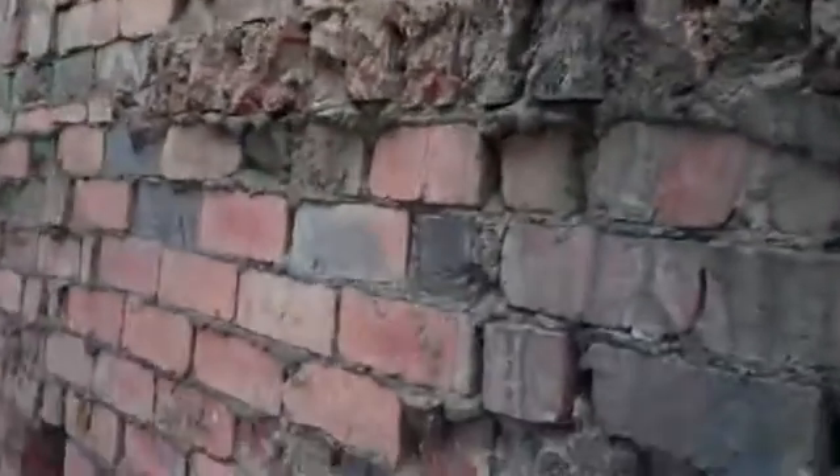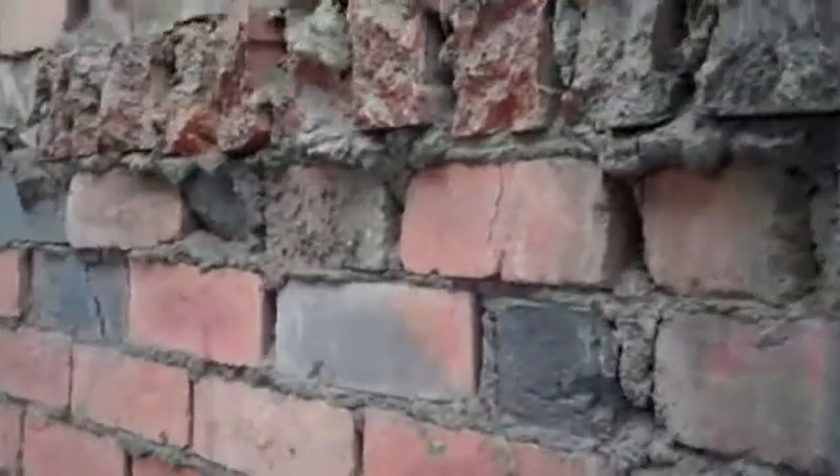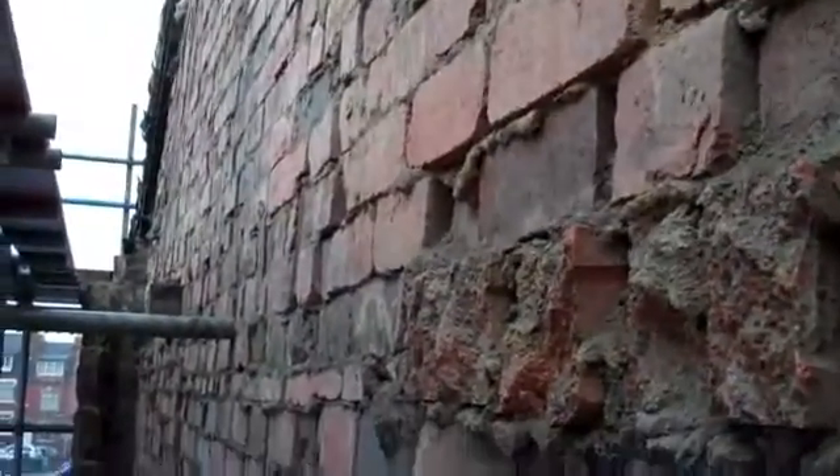And we're looking at this end terraced house constructed in a combination of brickwork and stone. The reason you can see the brickwork is approximately a week ago this gable fell down. The render has been peeled away on a windy day, the chimney went with it, and as you can see it's very badly damaged.